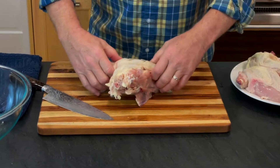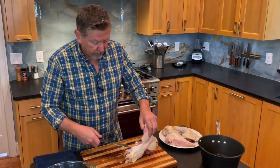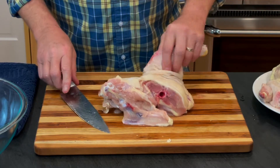You may have noticed that when I had this upright, one of the things I did was I disjointed this leg. It makes it much easier because then when you flip it over, it makes this oyster pop up so you can see it.